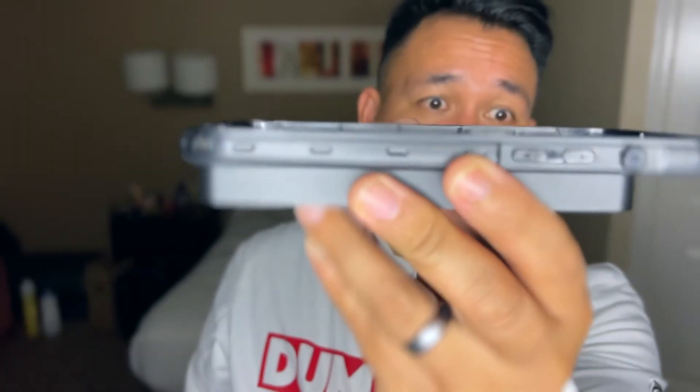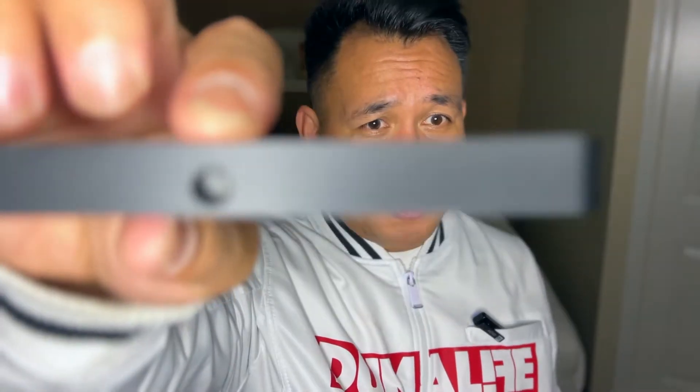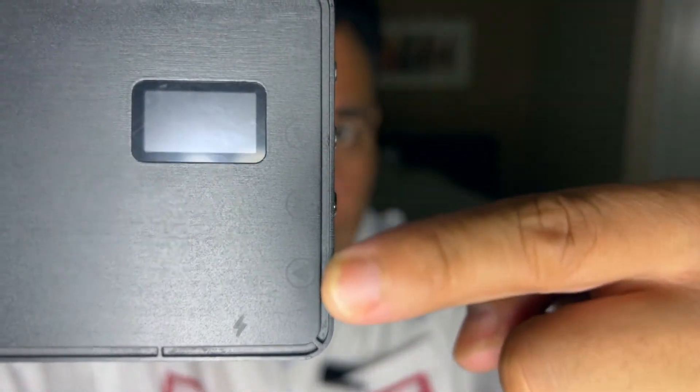In the box you get the physical light, a USB-C charging cable — no brick included, so you'll need your own — and a camera/tripod mount. First impressions holding it: I can attest to the metal body, I feel the weight. It feels solid. Comparing it to my iPhone 13 Pro Max case, it's roughly the same size. There are plastic buttons, a charging port, two tripod mounts, four control buttons, and the LCD display.